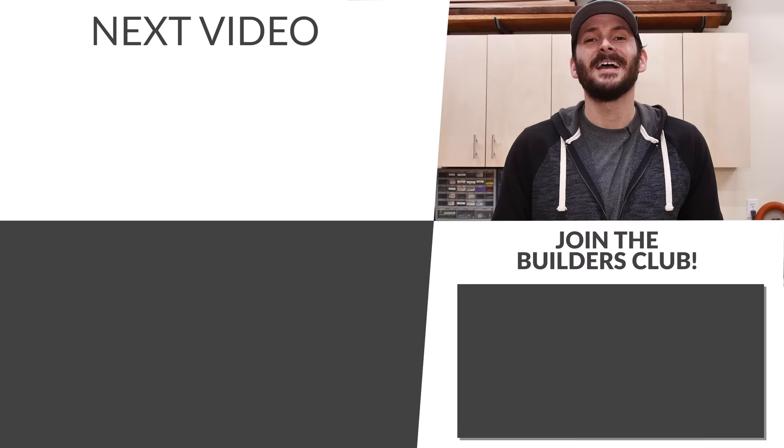I want to give a big thank you to all those folks that have been joining the Builders Club. You can get more information down below, and I'll catch you guys on the next video.